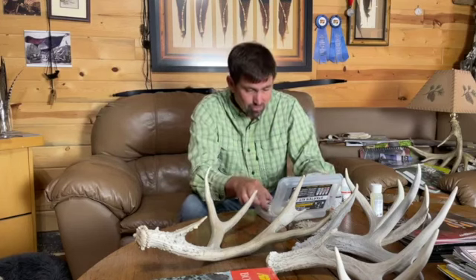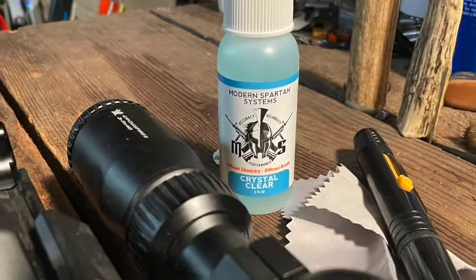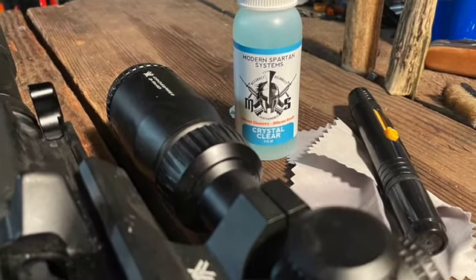Also in the starter kit is the Crystal Clear. I use it on my glasses, my phone, my computer. You can use it on the outside of your gun, but it's really made for specialty-coated optics. You can use it on your binoculars, rifle scopes, thermals — all that kind of stuff. Great product to have in there for a quick fix on your optics.